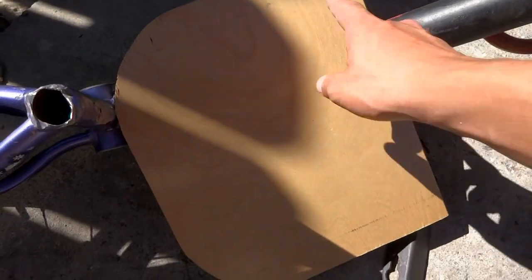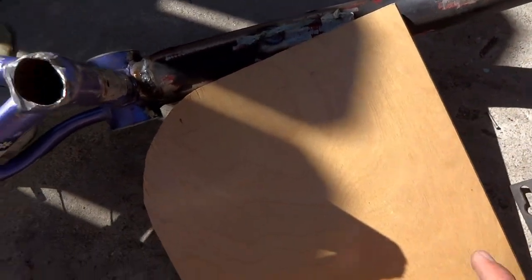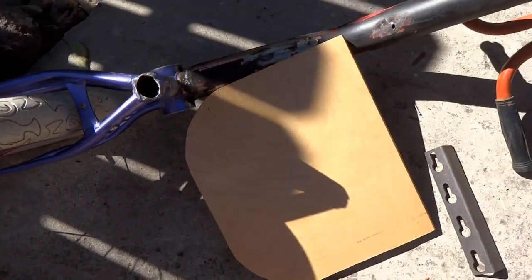So I've cut my seat out. I'm going to be working on mounting it — get the mounting brackets on so that I can bolt it down. And then we'll see what I can do about learning to ride this.